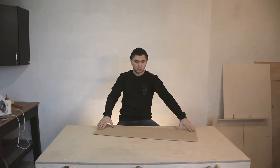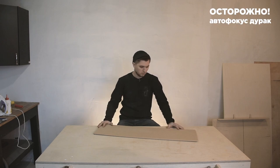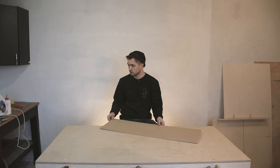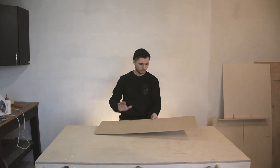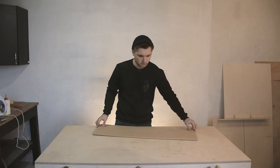Today I'm going to glue an MDF panel from my bed with a wooden spon. I'm going to use clay PVA. For the first time, I'm going to measure the spon so that it could fit to our panel. Let's start.